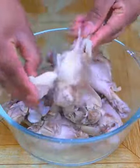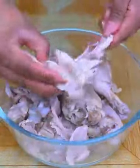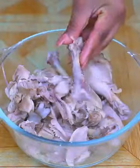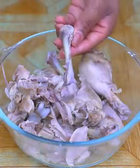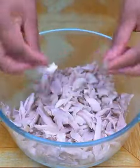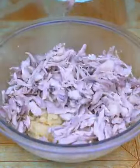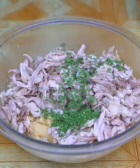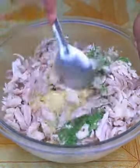In another bowl I have cooked chicken legs, which with my hands I will crumble. Don't throw away the bone, as we'll use it later for this recipe. I will continue to crumble the chicken with my hands. I will add all the shredded chicken into the potato mixture. I will also add a tablespoon of dehydrated parsley, and mix well to incorporate it.